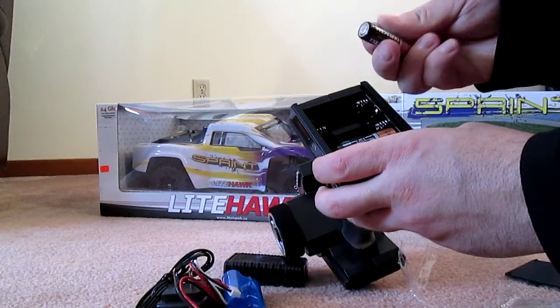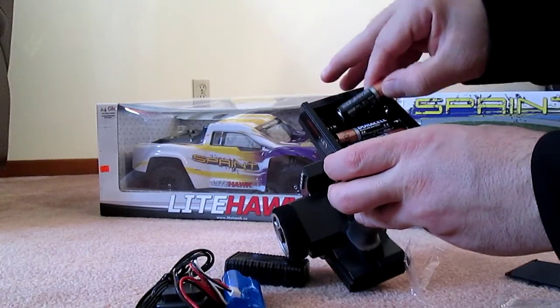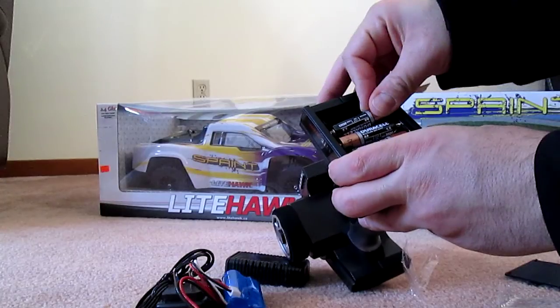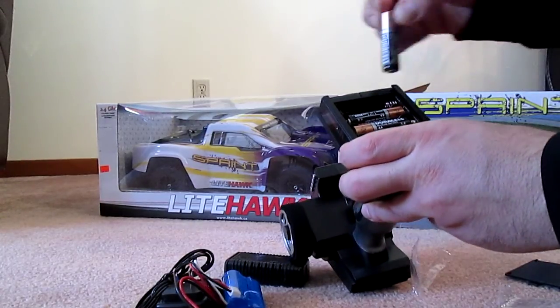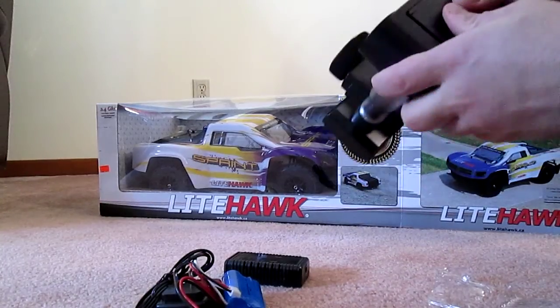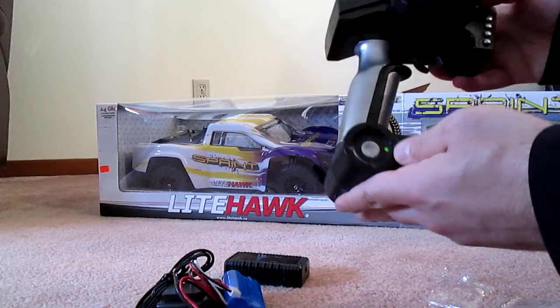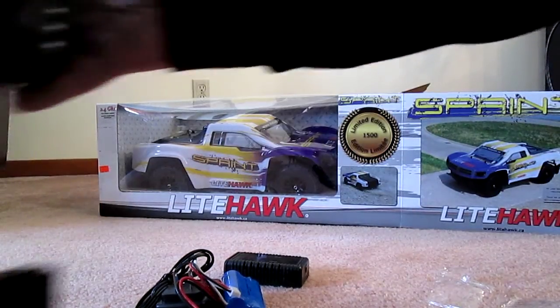Hmm, Chinese writing on the Duracell batteries. And there's the power light - it's flashing because it has no signal. Let's get the truck out.